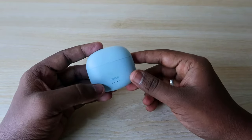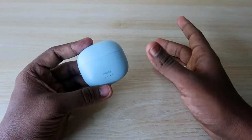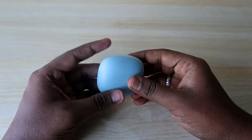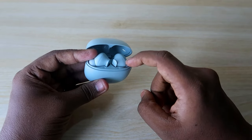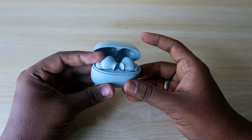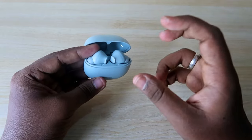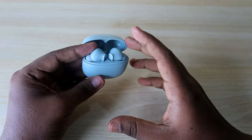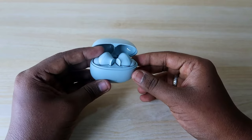In case you are already using the Noise Buds VS104 and you are having an issue where you can't hear audio in both earbuds — for example, you can only hear audio in a single earbud — I'm going to show you how to solve these issues and some other troubleshooting methods if your Bluetooth earbuds are not paired or not playing audio in both earbuds.